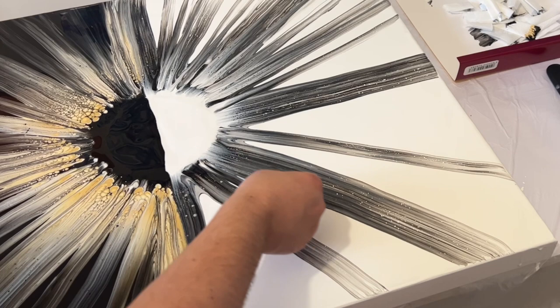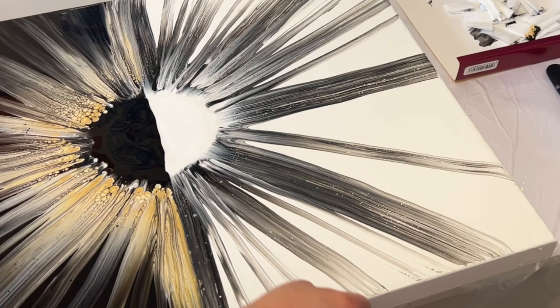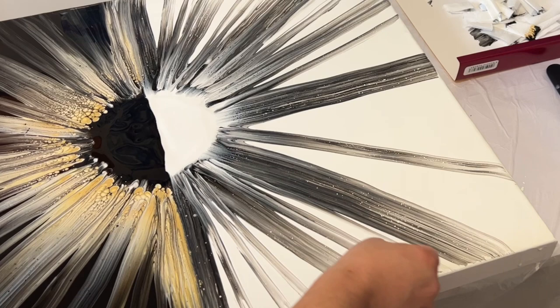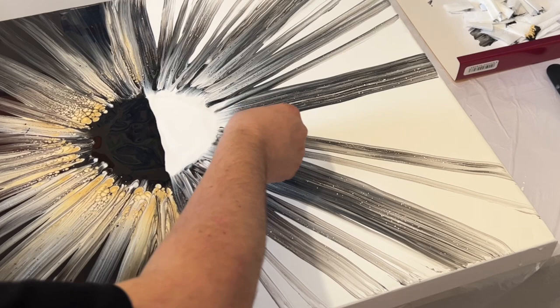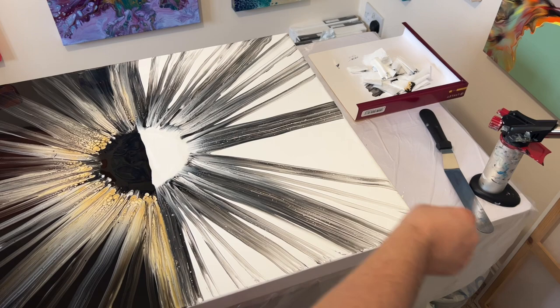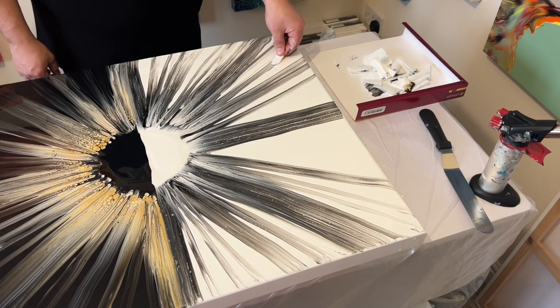When you're swiping, just allow that paper towel to rest on the top of the paint — do not press down too hard so it touches the surface of the canvas. Just allow it to glide along with small, slow movements from the middle to the outer edge, moving around the canvas. There's no need to apply a lot of pressure when you swipe — just allow that towel to rest on top and glide from the center to the edge.